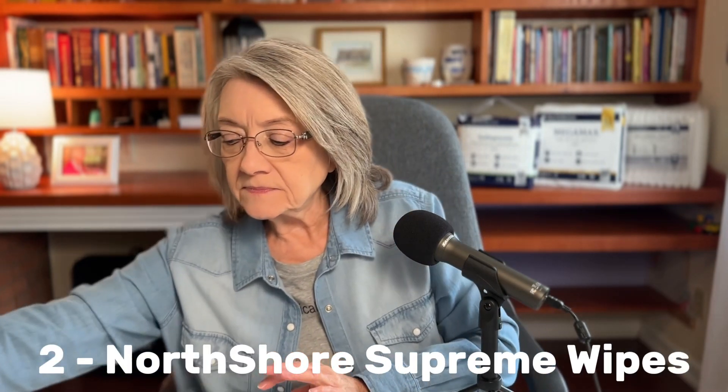Now let's talk about the North Shore wipes. I'm going to show you what I used to use, because I just didn't know there was anything different. A lot of people just go to a big box store because it's handy. This is what I used on Mom, and I would pull them out by the handfuls every time I would change her.